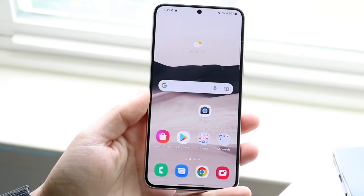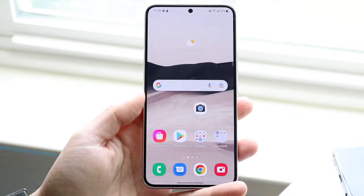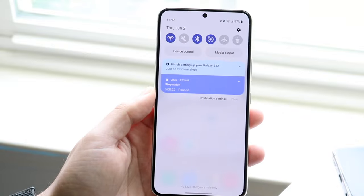Welcome back everyone. You may be having an issue with your Samsung phone where you keep getting a no SIM card pop-up — either it's coming up at the bottom saying 'check SIM card tray,' or you swipe down and it says 'no SIM card installed,' or whatever the case is.